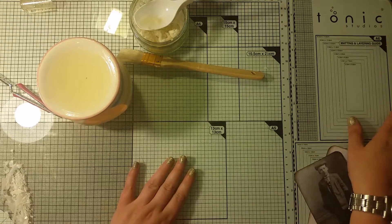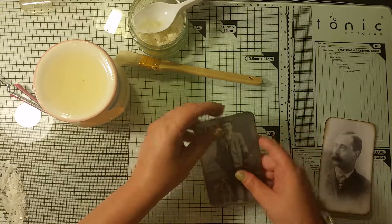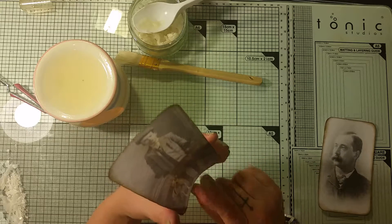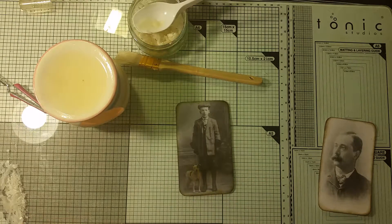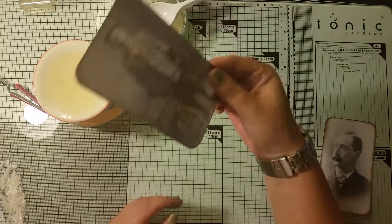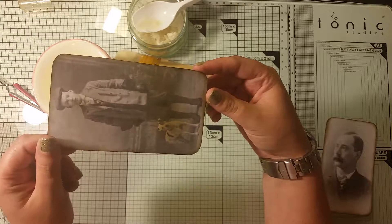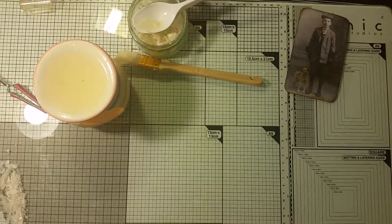Right, this is the second time I've had to do this. First time, the phone lost connection coming up top. So what I was showing was how to wax paper without using an iron. This is the bit I've just done on the video, so I will show you again.